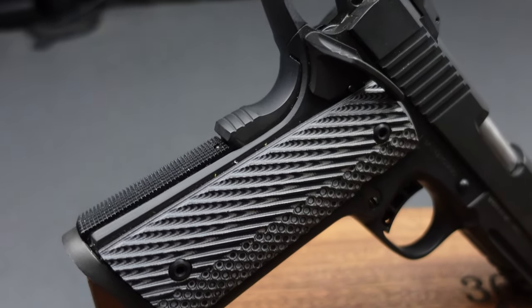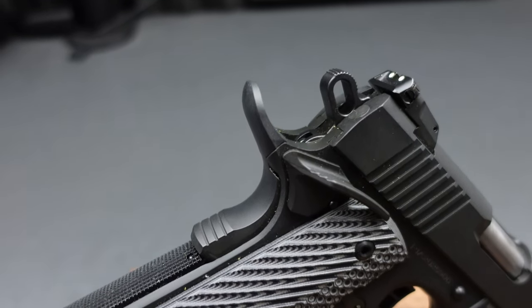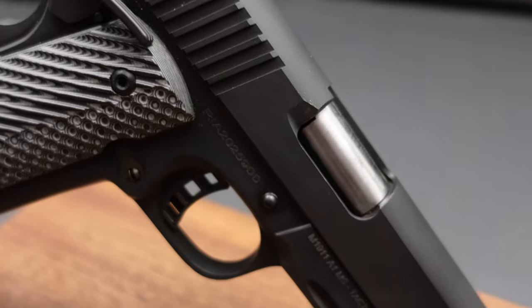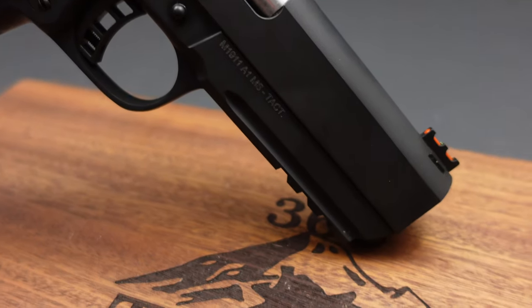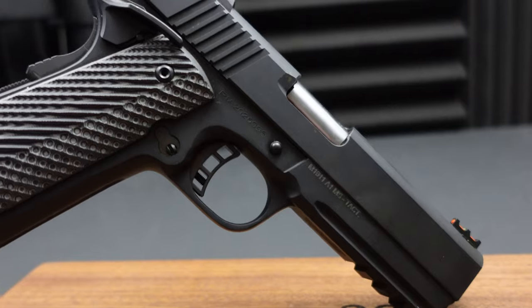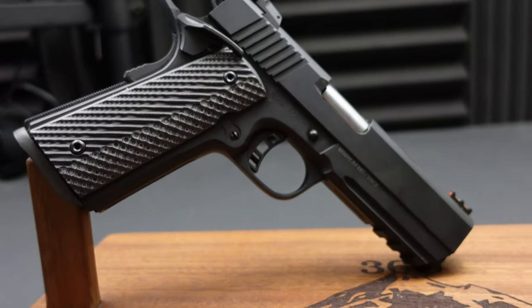We've got the three-slot Pic rail, an Ambi safety, skeletonized trigger, and skeletonized hammer. I like how Rock Island just tries to pack value into all of their guns. Look at these sights — we've got adjustable rear sights and fiber-optic front sights. Every Rock Island gun I've handled has those sights. My 9mm has the same exact sights, as did both of the other 10mm guns I shot. Aside from not being the brightest fiber-optic sights I've ever seen, the sighting systems on these guns are actually really good. Do you really need an adjustable rear sight? I don't know, but to me it just goes into that amount of value they pack into their guns.